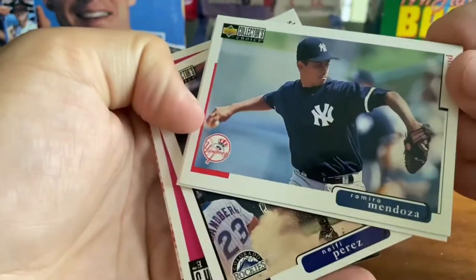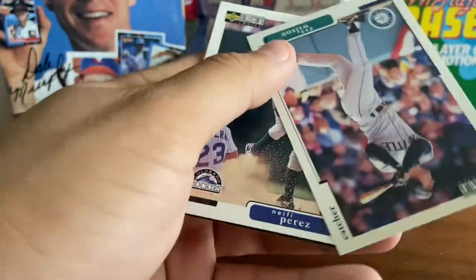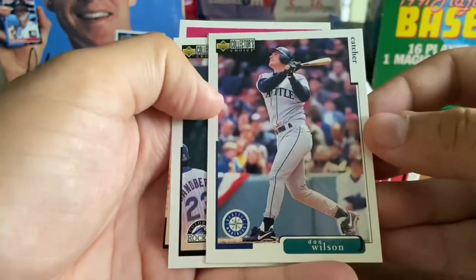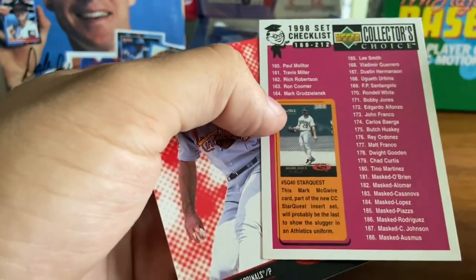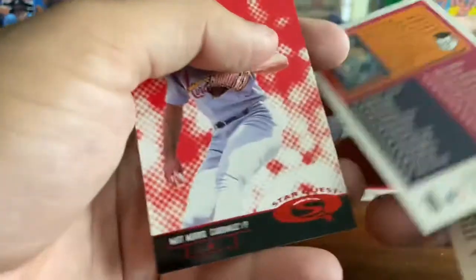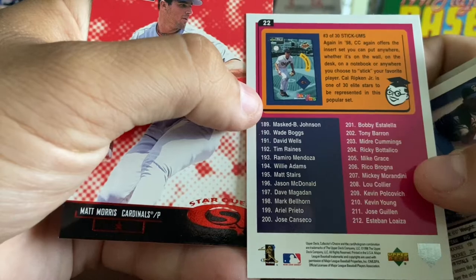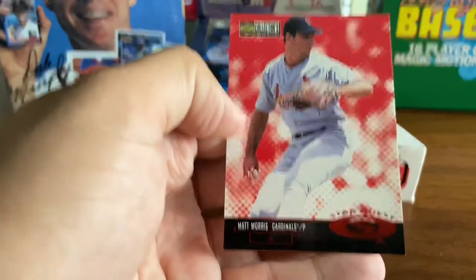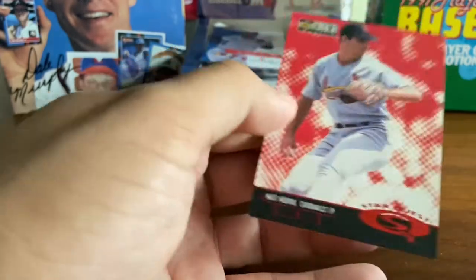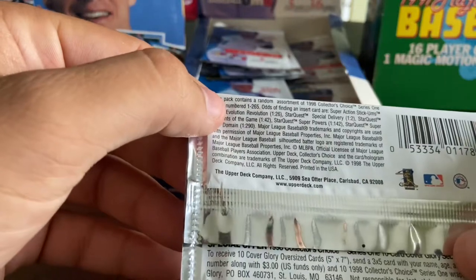Ramiro Mendoza, Yankees relief pitcher — very critical to the world championship teams of the late 90s. Dan Wilson, catcher. Nafi Perez. We've got a checklist with Mark McGwire featured on it and Cal Ripken featured — so I'm going to hold on to that. And then another Star Quest — we've got Matt Morris with the Cardinals there.